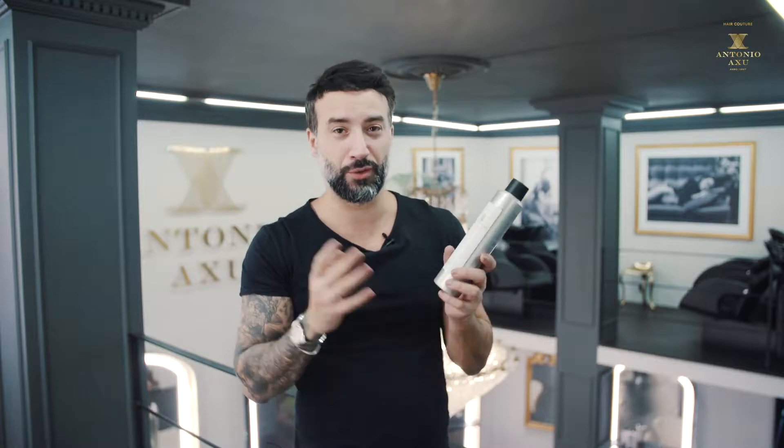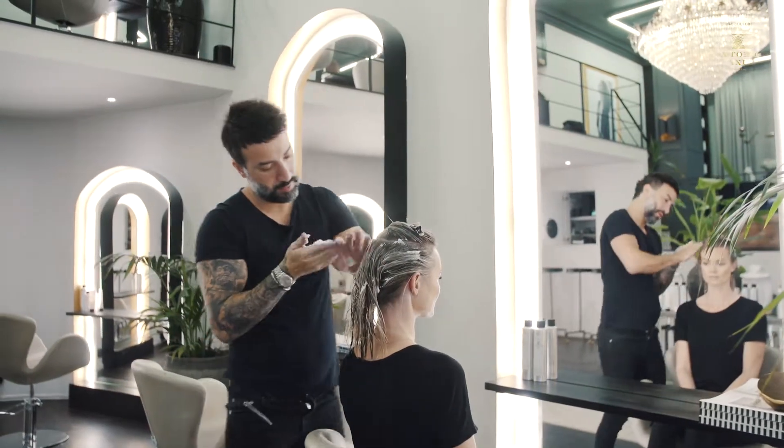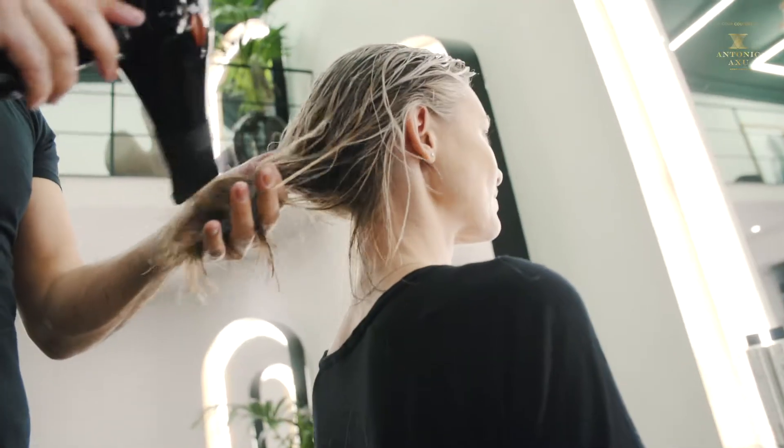Don't be afraid to use it all through the hair, because it's very important — every strand of hair has to have some product if you want to get the volume. Use it from the neck, in the middle, and the top of the hair, then dry the hair. Mousse gives thin hair really good volume.